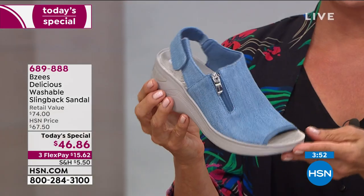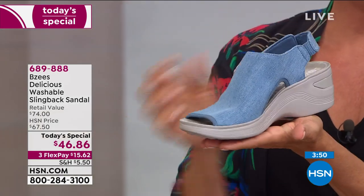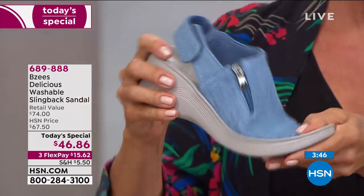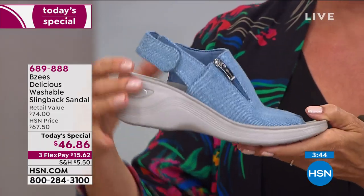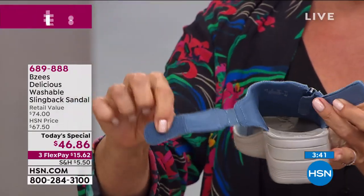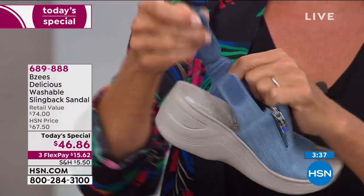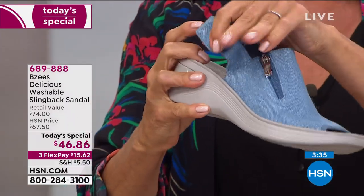We've got other Beezys styles still to come in this first hour of our big Simply Sandals summer event. You might be tuning in from the West Coast getting an early look at our finest value of the day. This is a very similar style to one we offered last year.